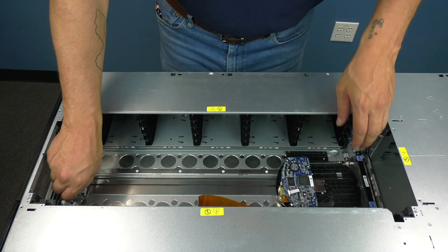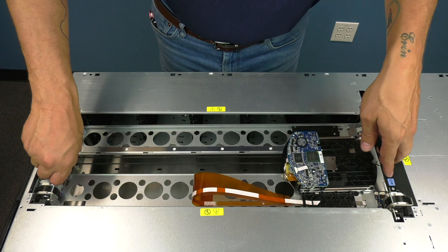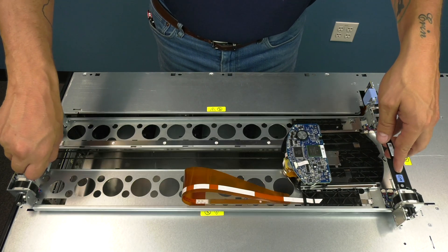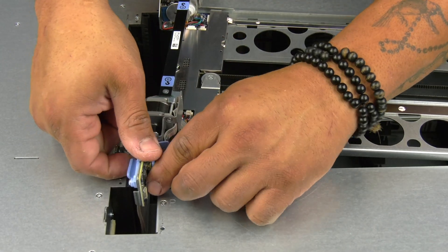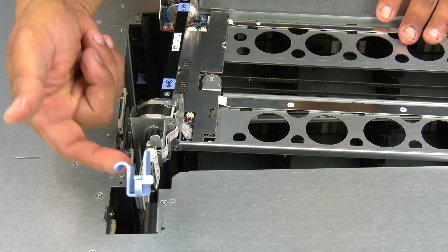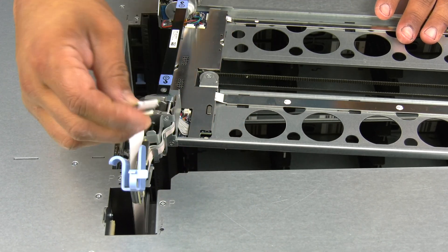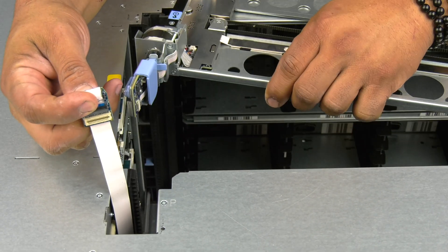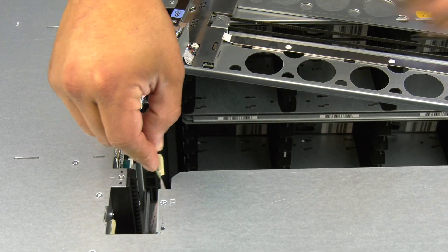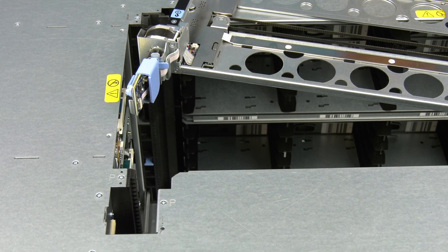Once the top cover is removed, you can pull the robot up using the two lift points until it is out of the tracks and rest it carefully on the top of the library at a slight angle. Then you can unlatch the rear where the picker cable or spool is located and unhook the picker cable or spool from the picker and set the picker to the side. Now we will show you how to remove the two different types of picker cable and spool from the library. If you do not need to replace your picker cable or spool, you can skip ahead to the robot reinstallation.